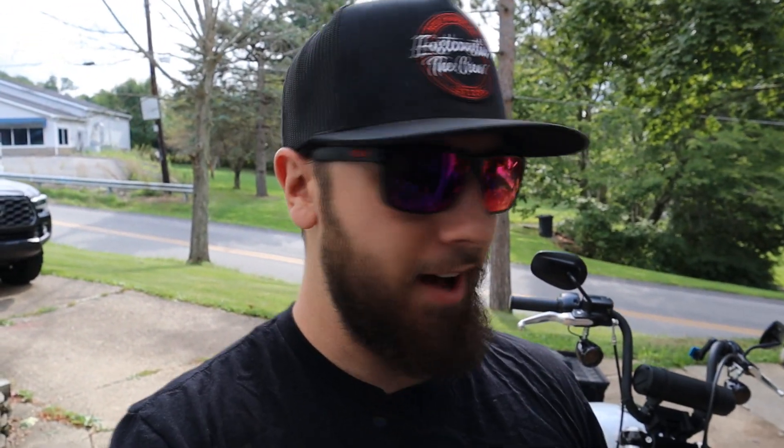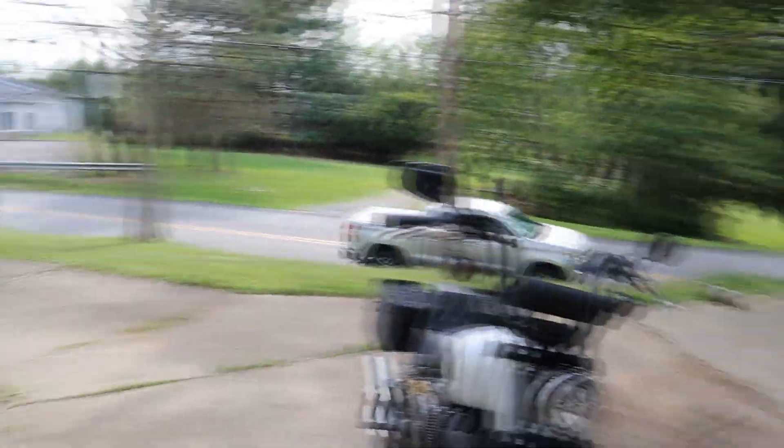These are actually going to be a set of saddlebags that they sent me to try out. I actually lost the box — had to use it for something else — but these things came in a real nice box from Amazon, packaged really well. I ripped them open already just to make sure everything was in here before I made the video.